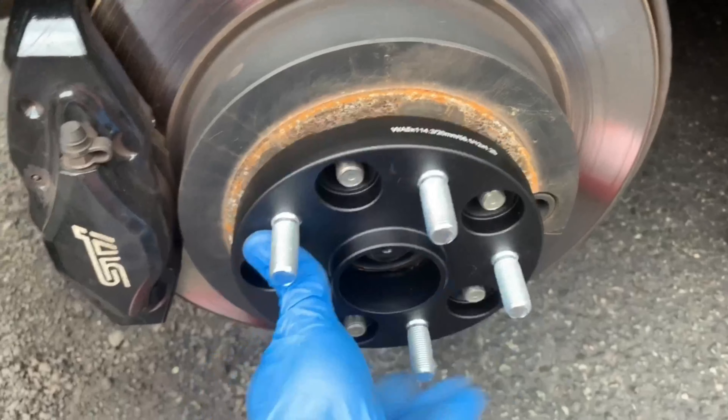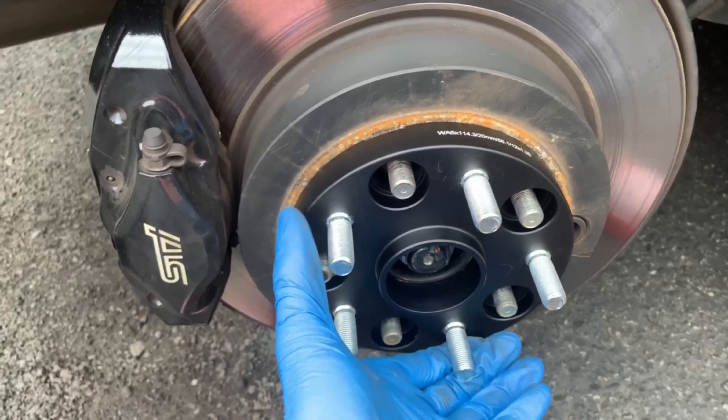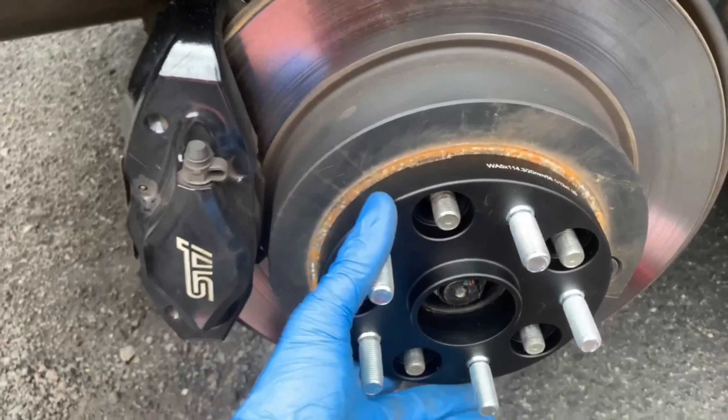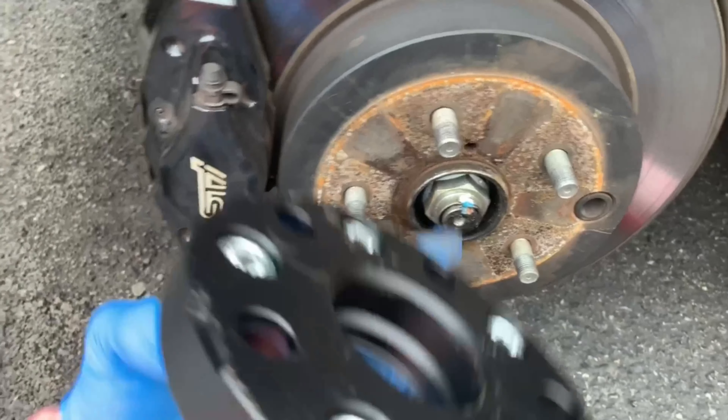I'm gonna install these on — hope it fits, it's pretty good. And then I'm gonna clean the back of the rust just because of my OCD, and then I'm good to go.